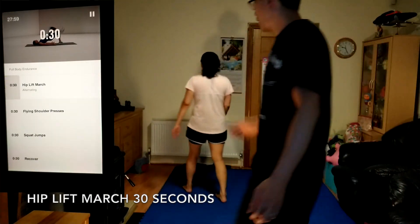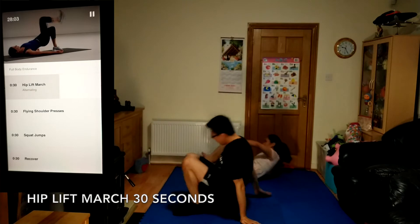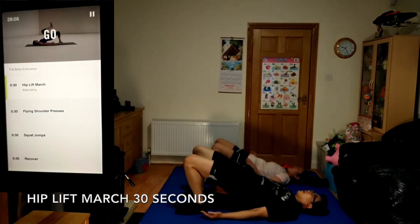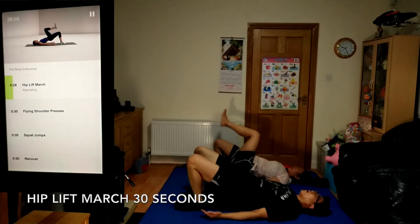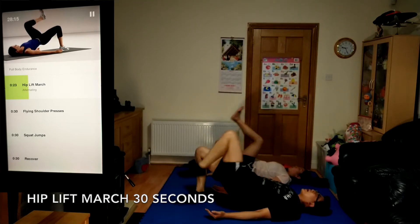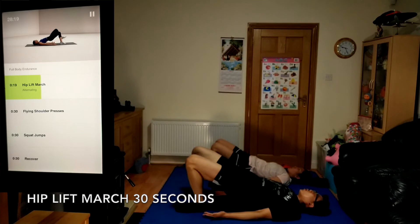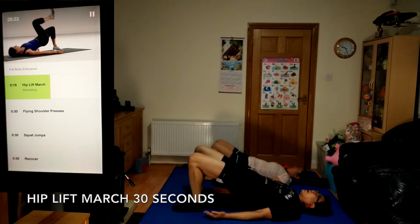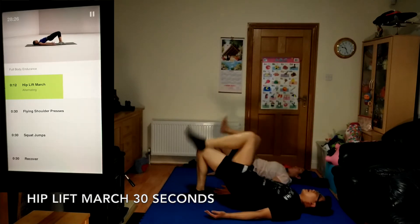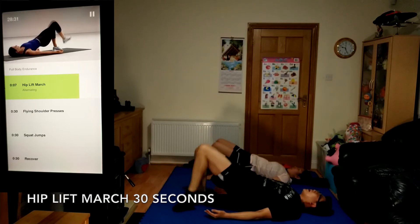Up next, hip lift march, 30 seconds. Each time you lift, press your hips up towards the ceiling — all the way.